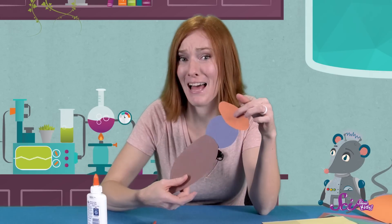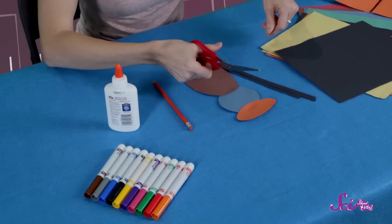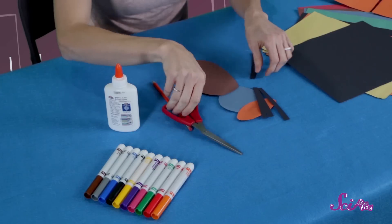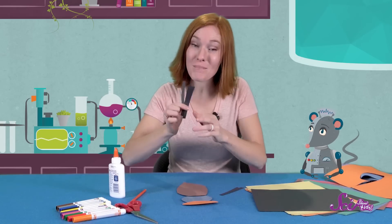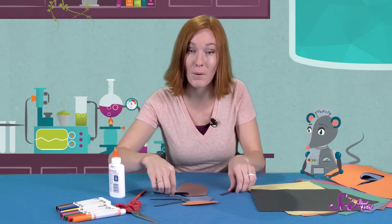Since our insects are flat, we won't need to worry about making an exoskeleton, but we should add some legs. I'll cut another piece of construction paper into six strips for our six insect legs. Now let's glue them to our insect's body. An insect has three legs on each side, and they attach to the thorax, the middle part of the body.